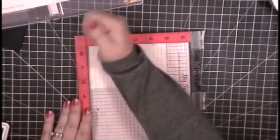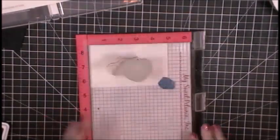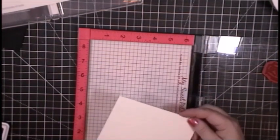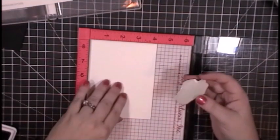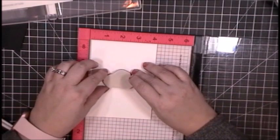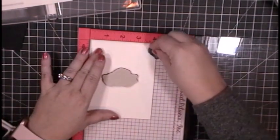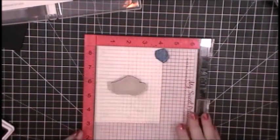I am using my Misti stamp positioner to stamp all of these stamps, but because they are red rubber, I have pulled that little black mouse pad foam insert thing out. And one more otter. So there is an otter who looks like he's floating, an otter who looks like he's standing, and this little otter head popping out of the water. We've got otters in all stages and variety.